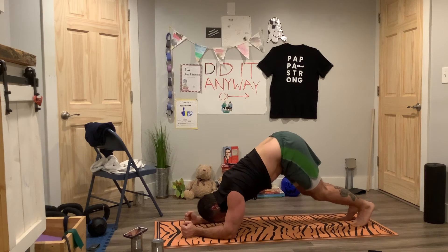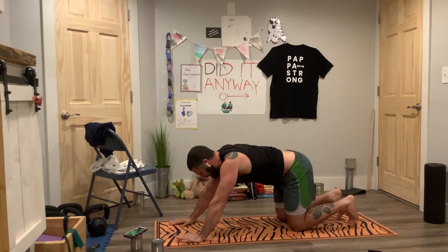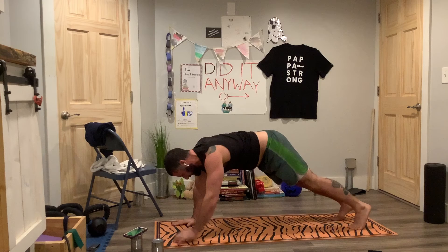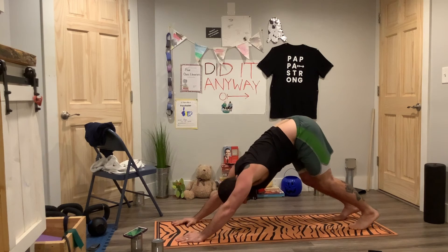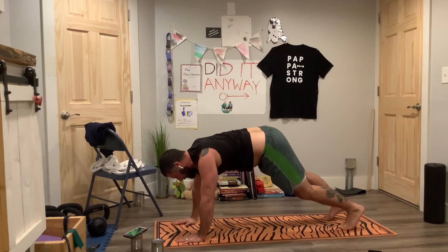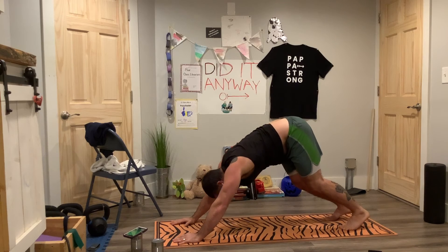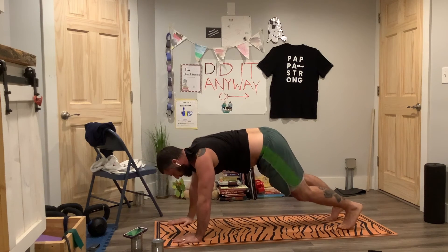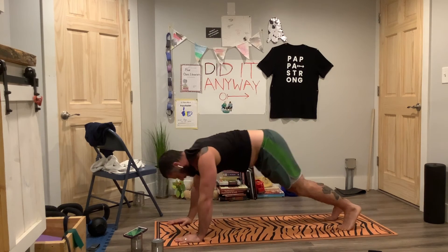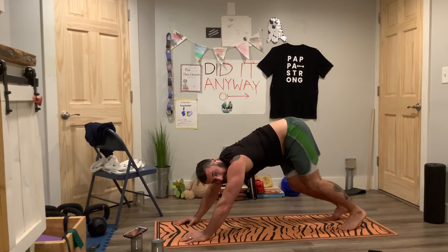V plank, plank, reach — V plank, plank. Exhale — right hand up, left hand up, back to a V plank, plank. Stretch the shirt across your back. Right arm, exhale — left arm, back to a V plank, plank. Stretch the shirt, exhale. Keep going — inhale, exhale. Last one.